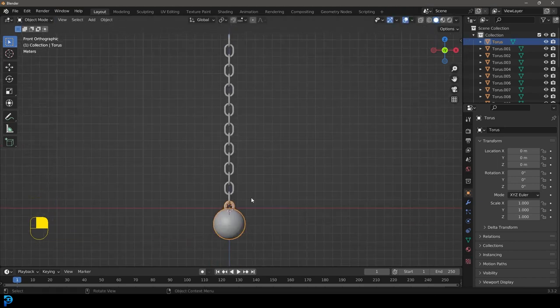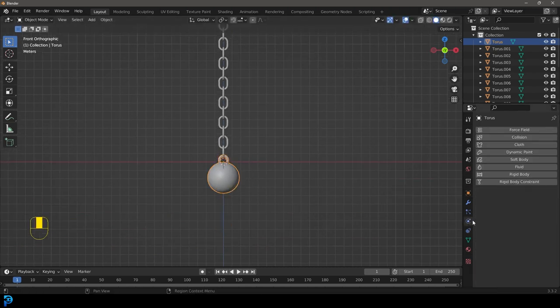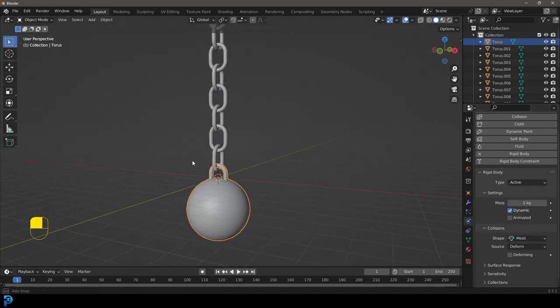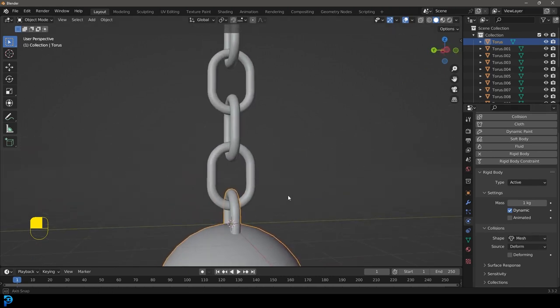Now we're going to add the physics. With the ball active, go to physics and give it a rigid body. Leave it as active, but change the shape to mesh. If you leave it as convex hull, that works for something like a cube, but where you have something linked in a chain, the convex hull will just explode apart. So change it to mesh for mesh-on-mesh interaction.